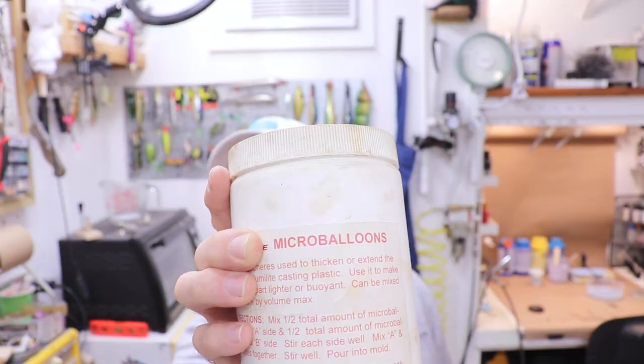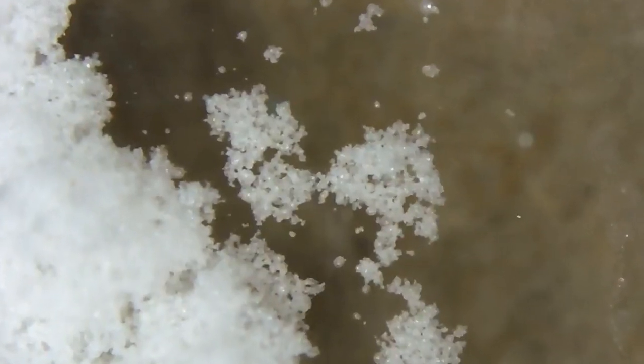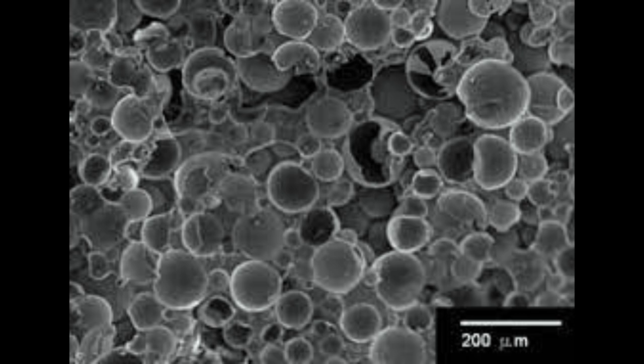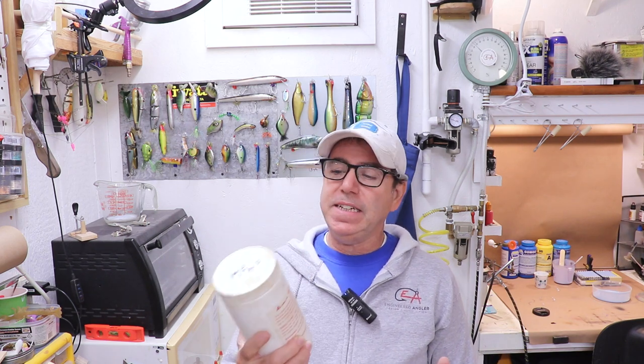We're going to be talking about micro balloons, and this substance is exactly what it sounds like. These little glass balloons actually look white and almost like half-melted snow, but if you look closer you can see they're actually hollow — they have a rim or a shell. They use chemicals and chemical reactions to cause a froth in molten glass, which causes these little tiny bubbles to form.